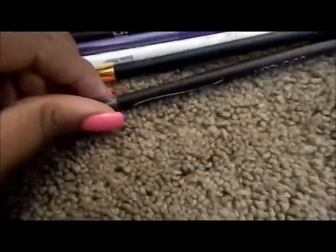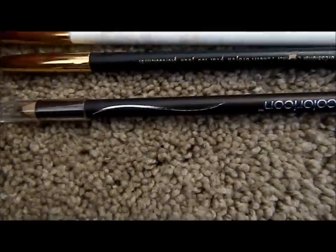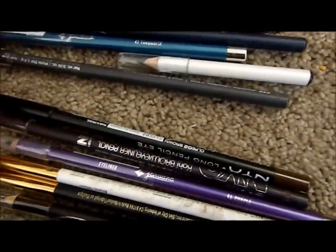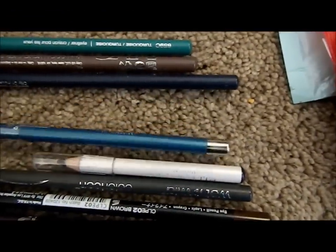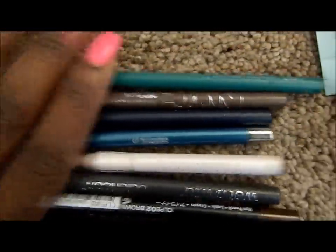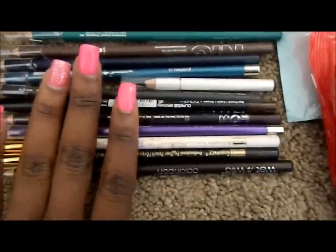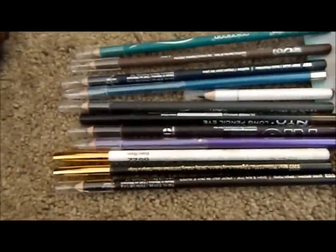From the middle section I also have this array of eyeliner pencils. I have Wet and Wild in cold black, cold white, purple, brown liners, charcoal gray, black, teal, navy blue, lighter brown, and turquoise. I have pencils from NYC, Wet and Wild, ELF, and the ones with the gold top are Black Radiance.